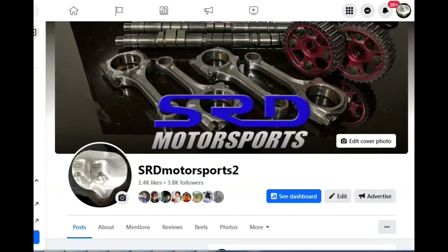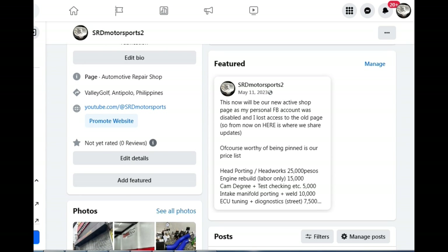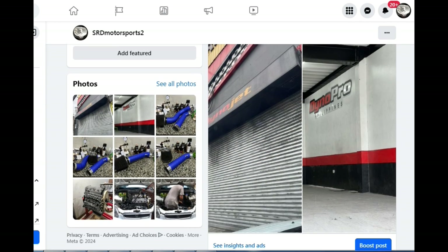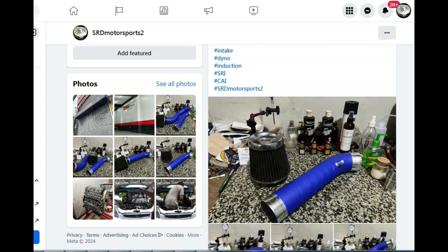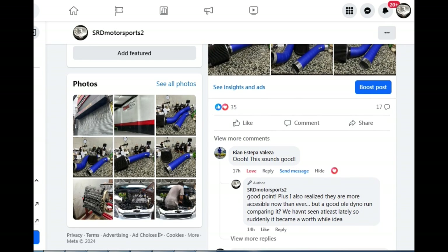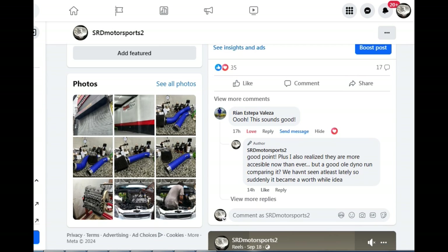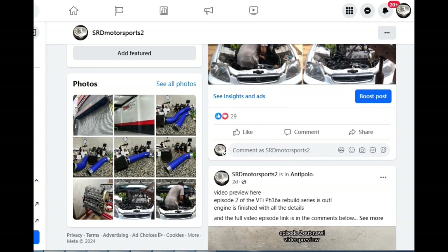First things first: here's our new Facebook page. My personal Facebook got hacked and I lost control of the old page, so here's the new one — like and follow, link will be in the description below. We constantly post all the good stuff there, including head porting prices, intake manifold porting. We posted a short ram intake which led to a good discussion in the comments, and then an intake test of stock airbox, short ram intake, and colder intake. That one had more comments about the fat boy intake, so we had to test that one too.